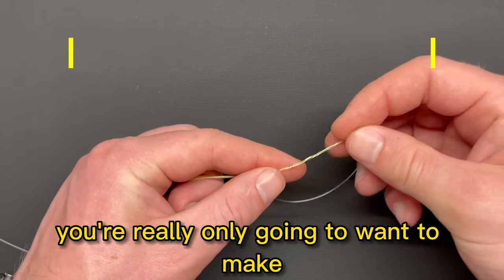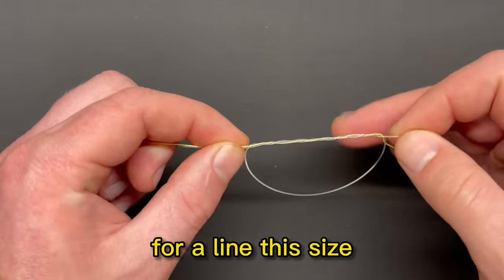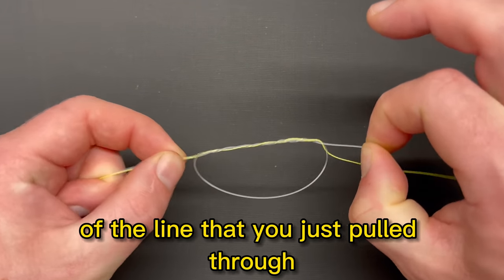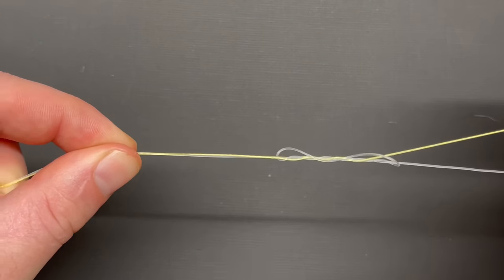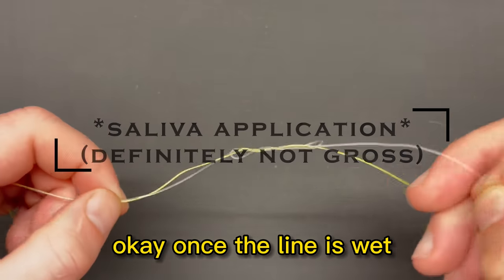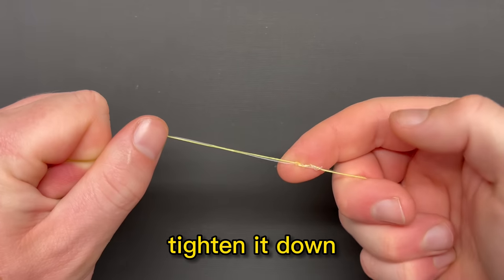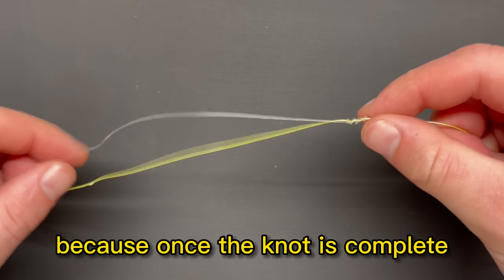The number of wraps depends on how strong and thick the line is. For very heavy line, you only want to make three or four wraps. For very thin or small line, you want to make several wraps. For a line this size, about five wraps is adequate. Then hang on to both lines on one end, and on the tag end side just grab the line you just pulled through. Start to pull some slack out of that knot, and before you pull it all the way tight, wet the line. Once the line is wet, get a good grip on the tag end and both lines on the other side and draw that knot all the way tight. You can even pinch the end of the knot and stack it on itself, but don't worry too much about how neat it looks because once the knot is complete, it'll draw itself together.